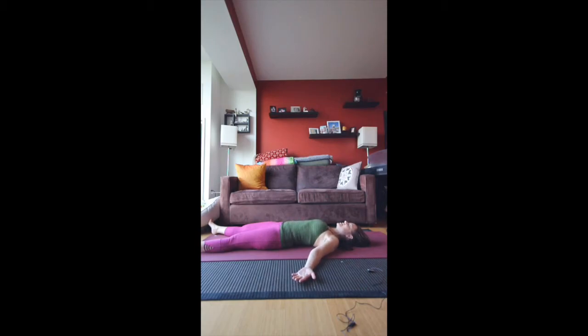Let go of your Ujjayi breath. Let go of any tension in the muscles. Close your eyes and just be here. If you'd like to pause so you can take a longer Shavasana, please pause now — I'm going to wrap it up in a moment.